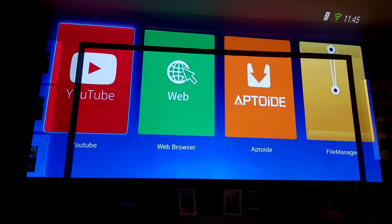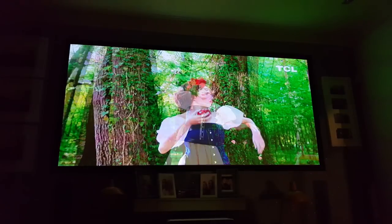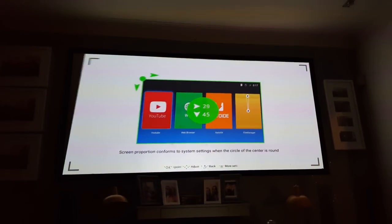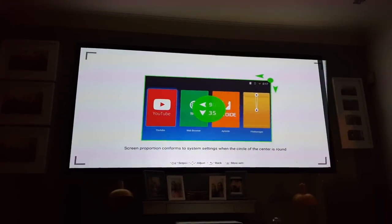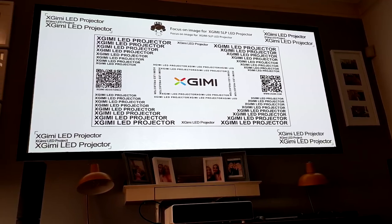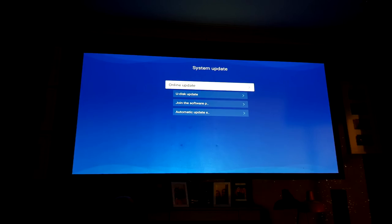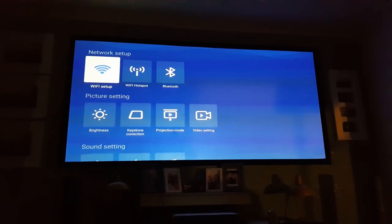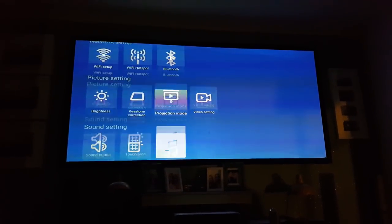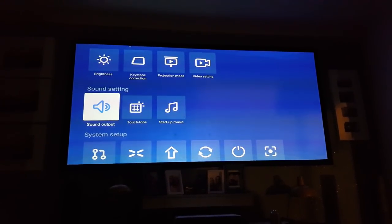In terms of user experience, getting from unboxing to a fully corrected image only takes about five minutes, thanks to the four-corner keystone correction — pretty much on point, as we've seen on the XGIMI H1. The sharpness across all four corners of the test image is fine with no issues. The settings menu has had an update making it more user-friendly with a clean, simple layout. You can even change things like the boot music. They've also updated their TV Butler app, which has a cleaner look.